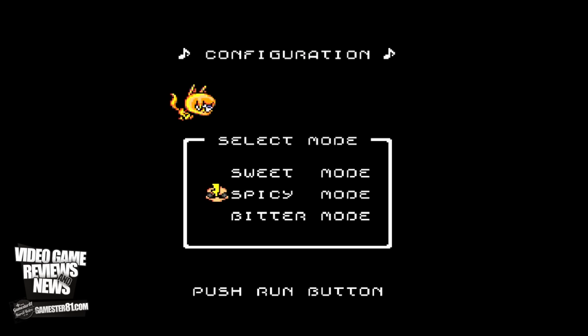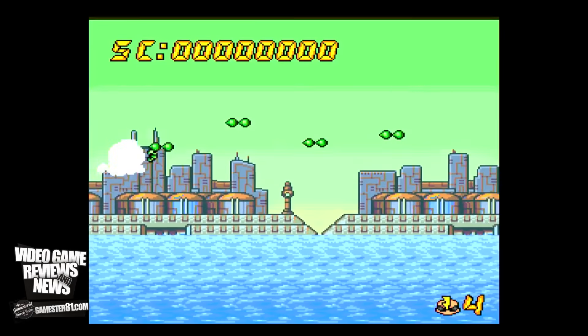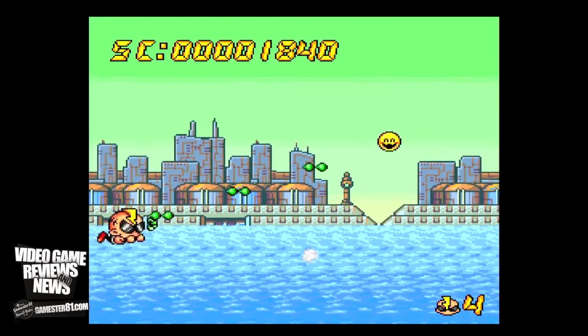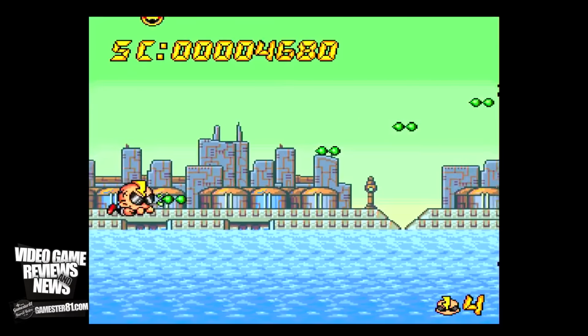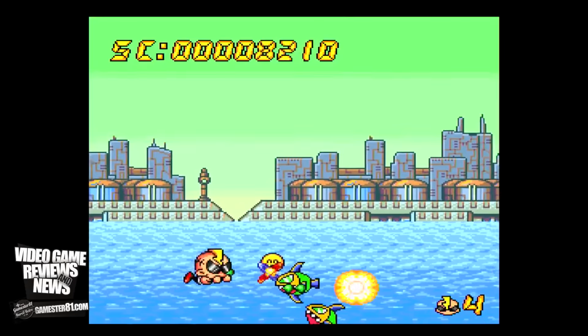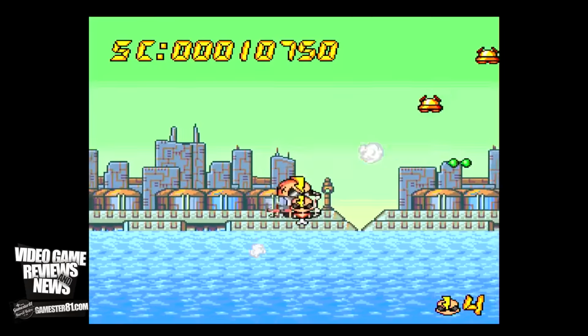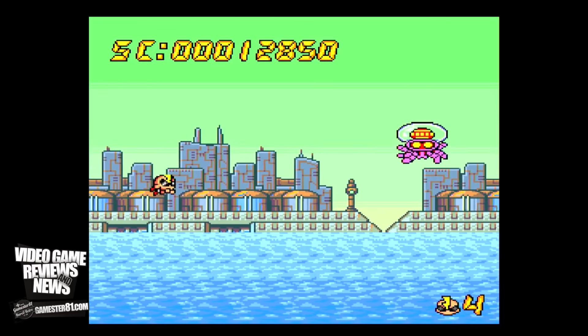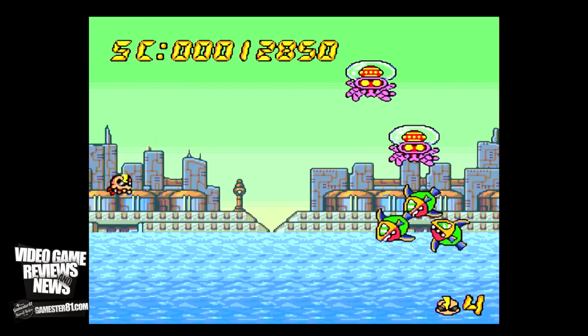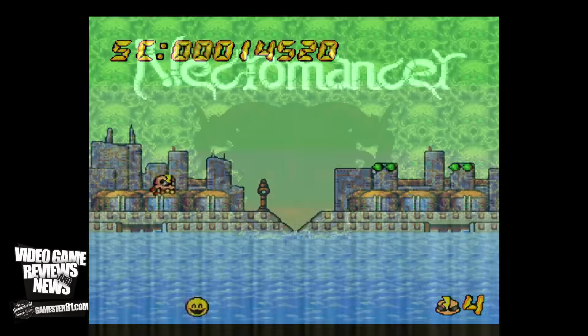This is Airzonk for the TurboGrafx-16, which is part of the Bonk series. I believe it's exclusive to the TurboGrafx-16 or PC Engine and wasn't ported to any other console. It's a shooter — kind of unique. I love TurboGrafx-16; it's one of my favorite systems — super underrated with a lot of great games. I love the HuCards. I love the fact that the TurboGrafx-16 is like twice the size as the PC Engine even though it doesn't need to be. With the filter on, this looks really sharp — very, very impressive.